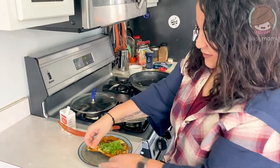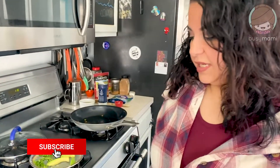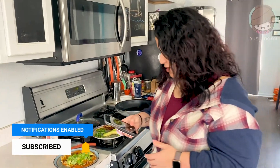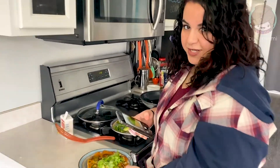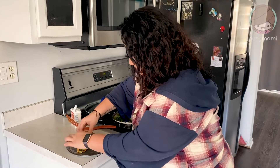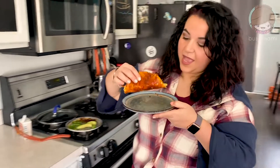Now I'm gonna give you some advice — let it sit for like 30 seconds. This is very hot. But while you wait, you should like subscribe, comment below. This is really good — a little Mexican breakfast sandwich. I have to take a picture of it because it's so pretty. Ready to try it? I'm so excited.